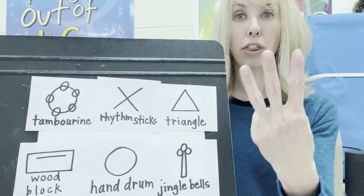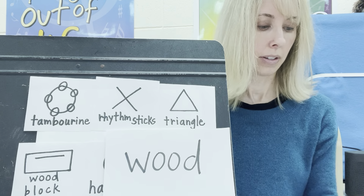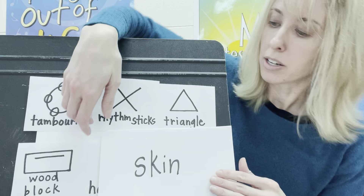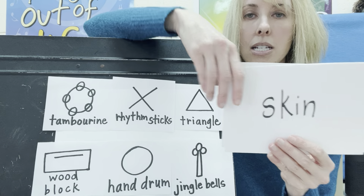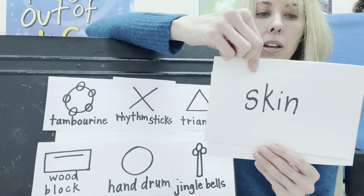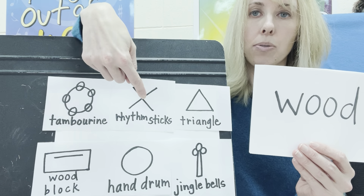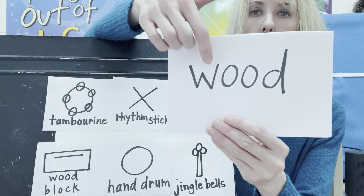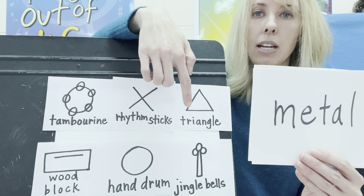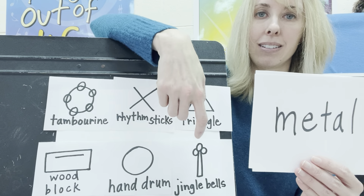Now, our percussion instruments can go in three families: the wood family, the metal family, and the skin family. Only one of ours would go in the skin family — the hand drum, which had that nice covering on top that we call the skin. The rhythm sticks and the woodblock would go in the wood family. The tambourine had the metal jingle jangles, the triangle had metal and a metal beater, and the jingle bells were made of metal — they would go in the metal family.